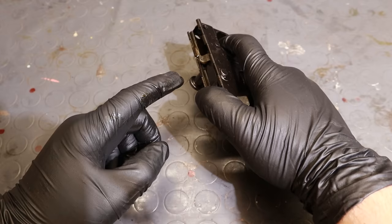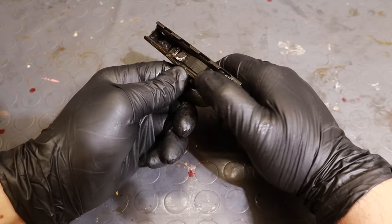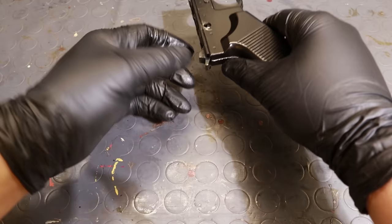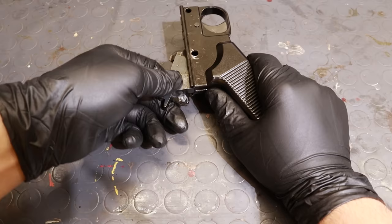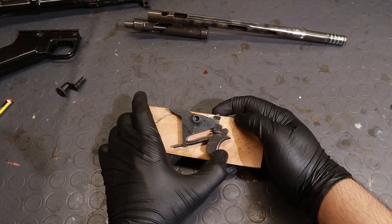However, something is not right. The sear only goes down a small bit, and then quickly rebounds upwards. I think I know what is happening, but I can't see in there, so let's take this thing apart and assemble it back on a template so we can see clearly what is happening. Look at this — before the trigger can be fully depressed, and therefore the sear fully lowered, this bit slips out of place, resetting the trigger.